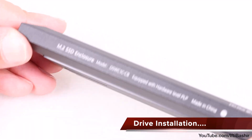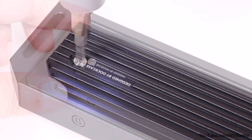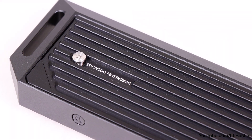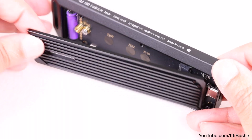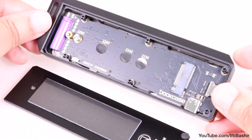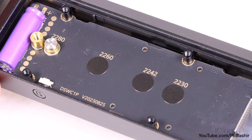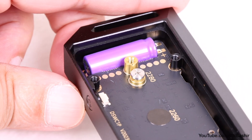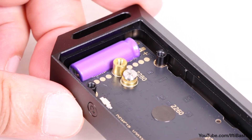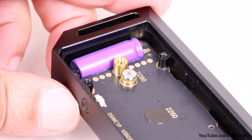Just like other enclosures, the Dockcase doesn't come pre-installed with an NVMe SSD so you'll need to provide your own. All the most common NVMe SSD sizes are supported, while installation itself is a relatively straightforward affair. On the inside we find the PCB and other electronics alongside a small blue capacitor. Just like the Explorer edition, it provides 10 seconds worth of power in the event of a power loss in order for the drive to dump its cache onto the SSD before switching off.